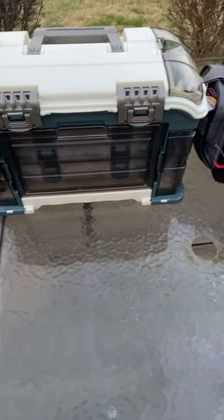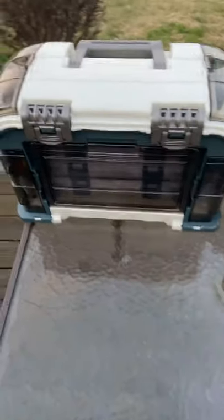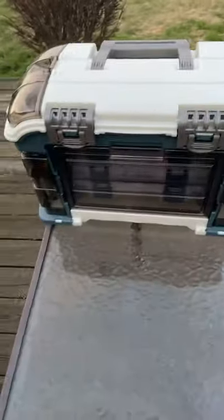Hello guys, welcome to Hunters Outdoor Adventures. This is the first video I'm making for my YouTube channel, and the second one will be about me going fishing and stuff.